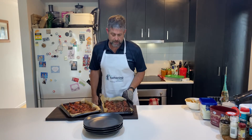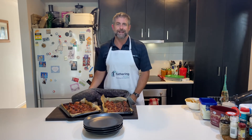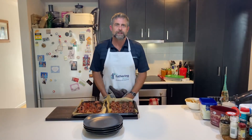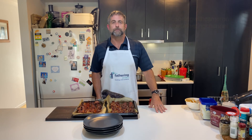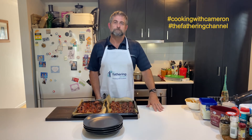Righto dads, everything's cooked. We've got our bacon-wrapped meatballs here with some beautiful sauce - time to serve up, time to feed the family. I hope you'd love to see how you go with some bacon-wrapped meatballs. Put them up on social media - hashtag Cooking with Cameron, hashtag The Father In Channel. Can't wait to see you next time. Keep being great dads.